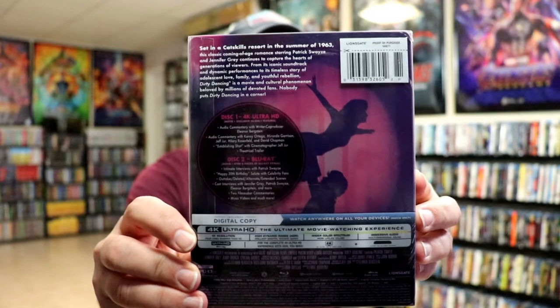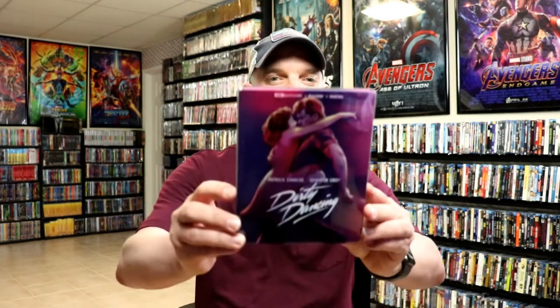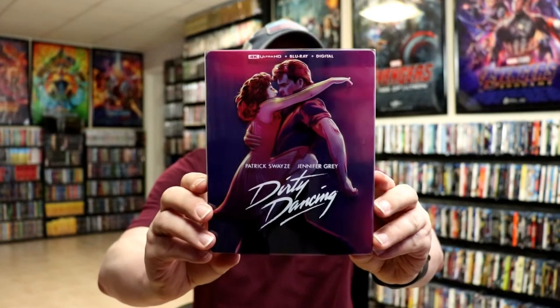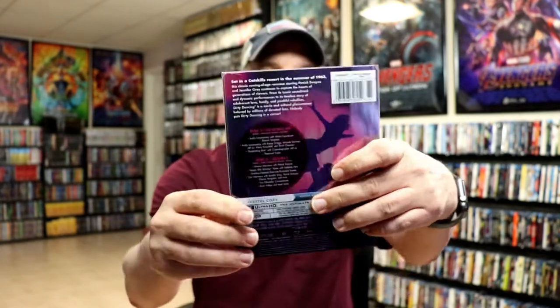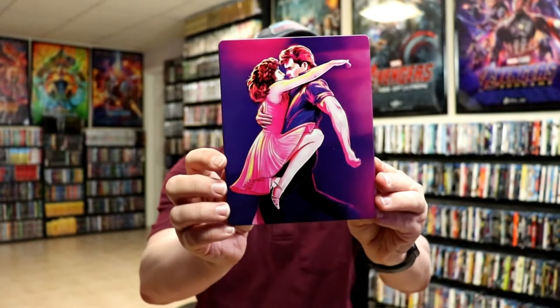Here's the front and here's the back. If you'd like to check out the special features, you can go ahead and pause to do so. I'm going to remove this from the wrapper and take a closer look. Got the wrapper off — this steelbook has a clear slipcover on it, so I'm going to go ahead and remove that slip.